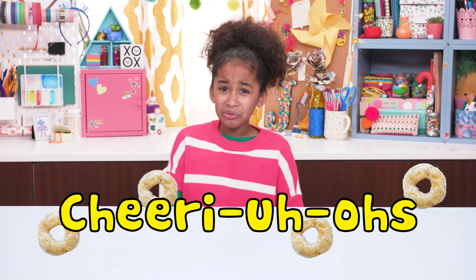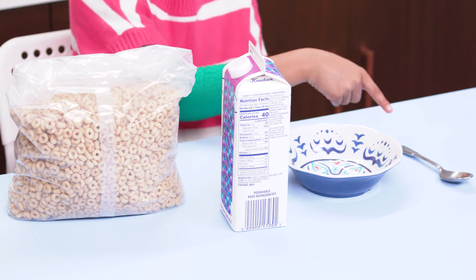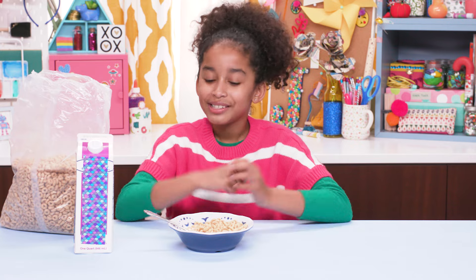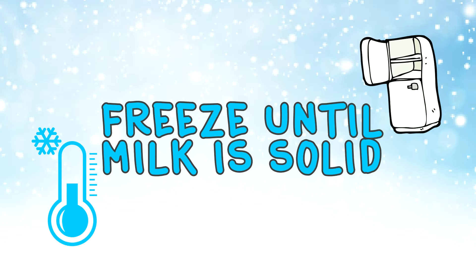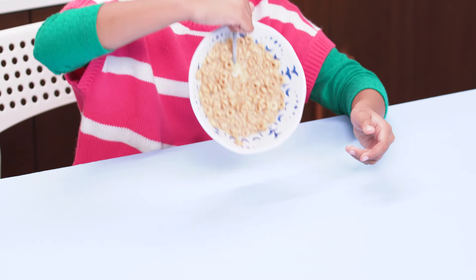First up, my cheery uh-ohs. For this awesome prank, you'll be needing Cheerios, milk, a bowl, a spoon, and a freezer. Pour yourself a bowl of Cheerios and milk, put in the spoon, and stick the whole bowl into the freezer. When it's prank time, put it on the breakfast table and enjoy the confusion.